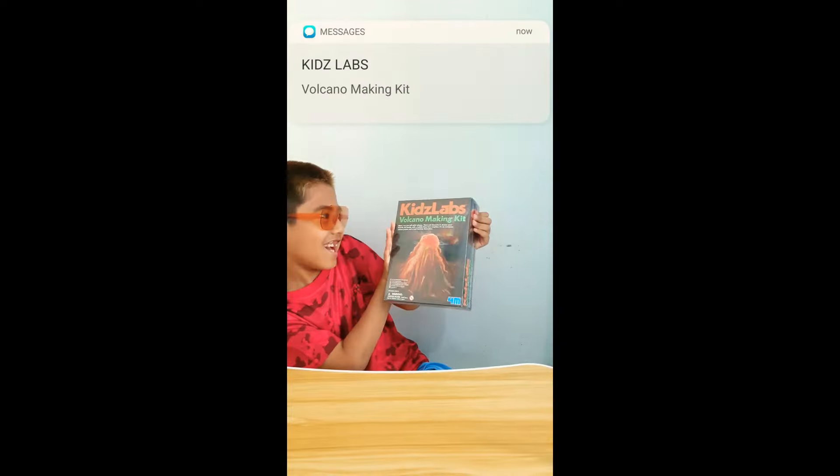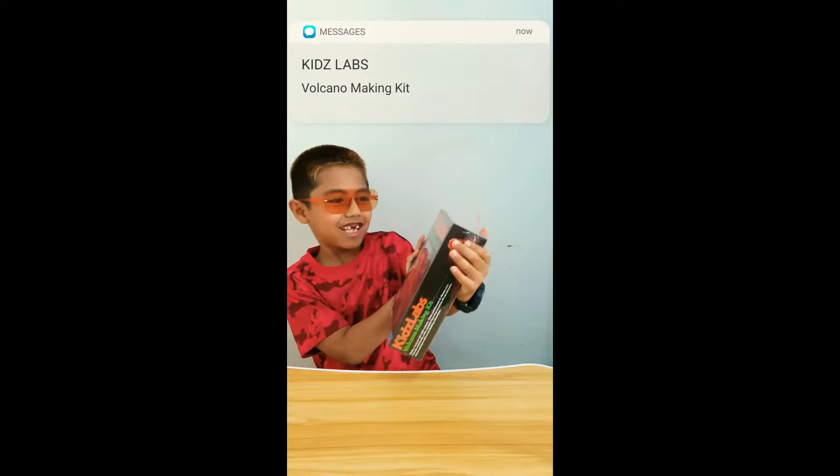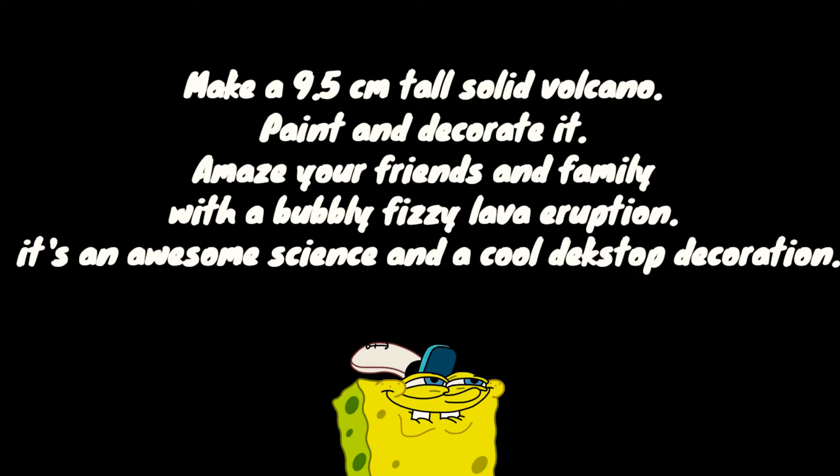Hi guys, my name is Aghizari Sankiprabani and we're going to be unboxing — ta-da! — Kids Labs Volcano making kit. Kids make a 9-5-7 tall solid volcano, paint and decorate, and make your friends and family with a bubbly lava expression. It's an awesome project and a school desk decoration.